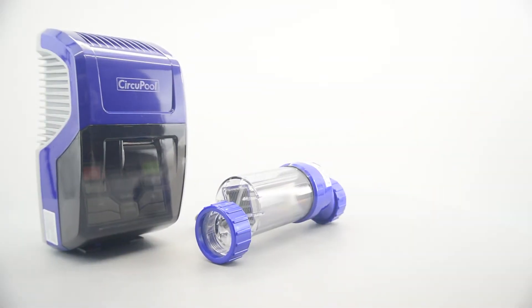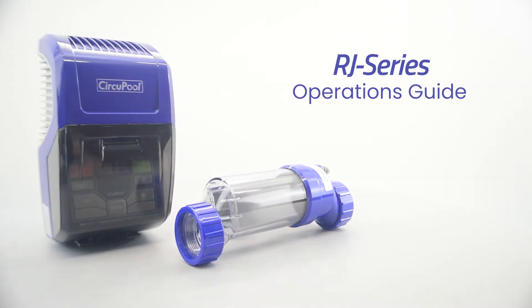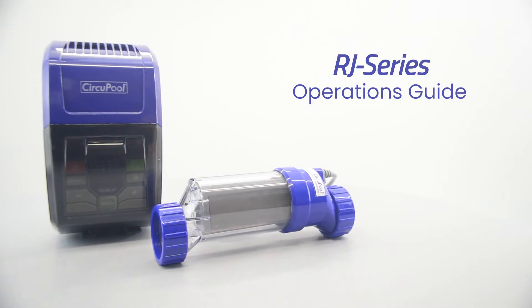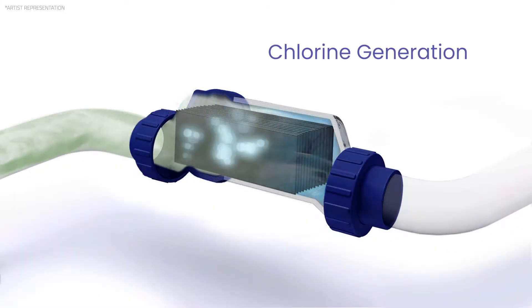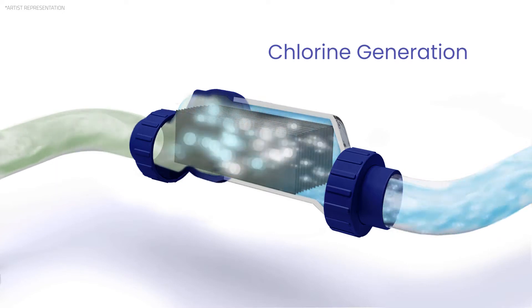Hello and welcome to the operation section of your CircuPool RJ Series electronic chlorine generator. This is what the salt system looks like in front of us. Its main purpose is to sanitize the pool. This device does this through electrolysis by converting salt molecules in the water to a free form of chlorine.